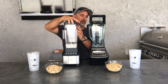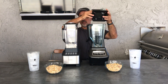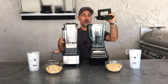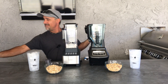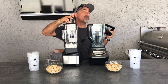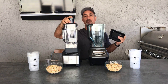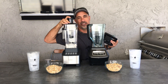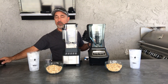I like a pour spout. The Ninja does not have a hole to add ingredients while you're running it — you have to pull the whole lid off. The Vava has a hole, and it comes with a tamper. Don't tamper with the tamper, but it comes with one. They say don't use it while it's running, but it comes with it.